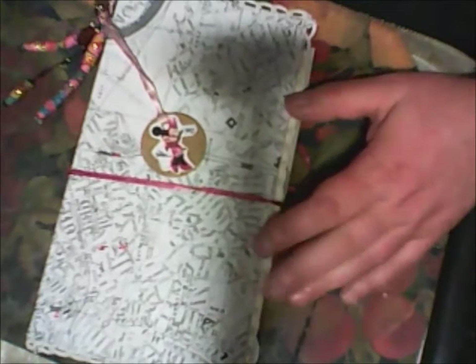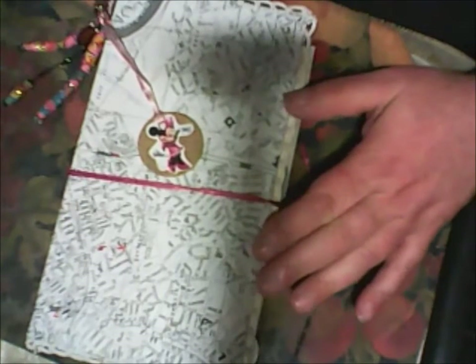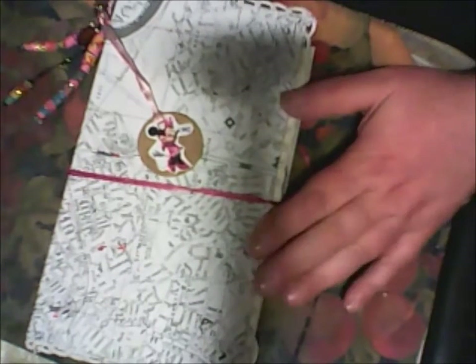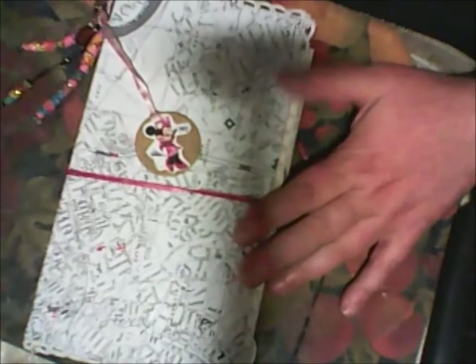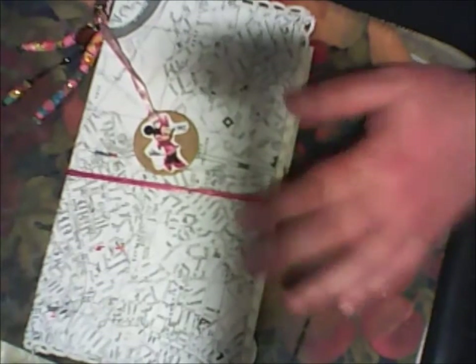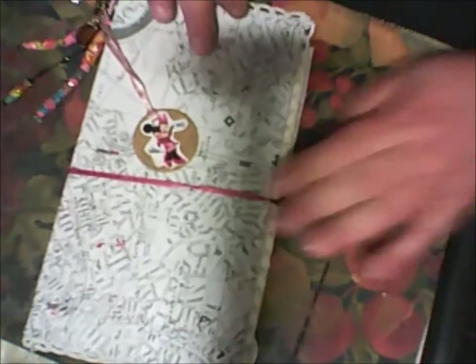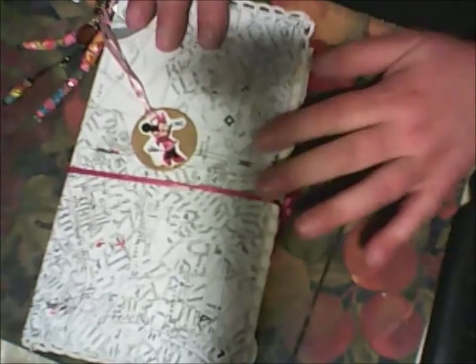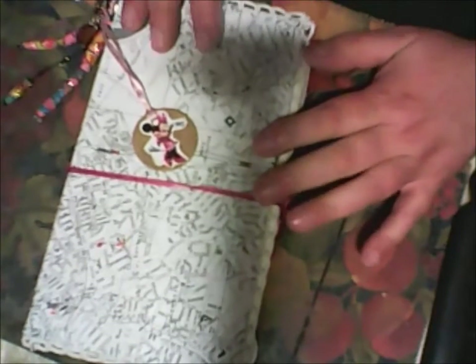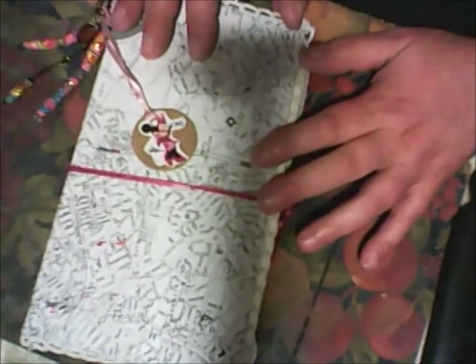So, my trashy junk journal was ready, and I want to show you how it looks in this video. In a previous video, you will see how I made this cover, and I haven't decorated this cover yet, but I decided to show you the undecorated cover.